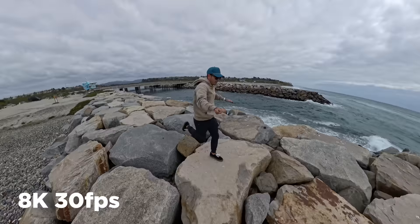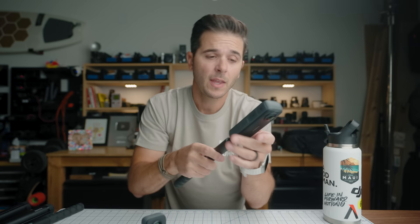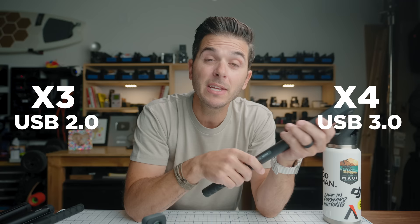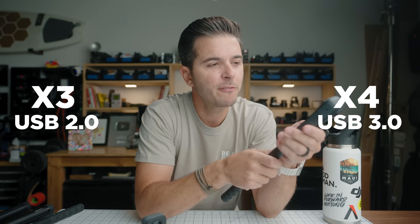Flow State stabilization has also been upgraded. On the X3 it was already bananas — digitally stabilizing within a full sphere means infinite stability. You can spin the camera and the shot stays upright, locked on you no matter how you twist and turn. They upgraded that too. Even the USB-C port went from 2.0 to 3.0, giving double the write speed and triple the read speed. The Wi-Fi also jumped from 19 MB/s to 31 MB/s. They literally went through the entire camera and upgraded everything.